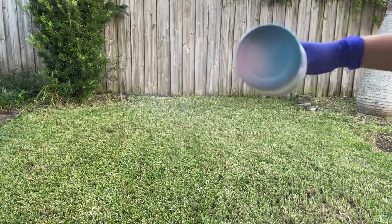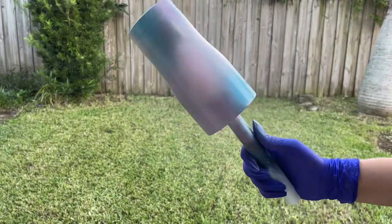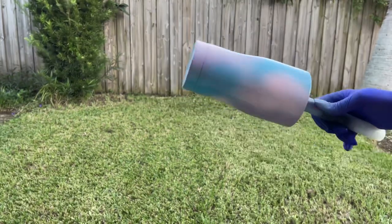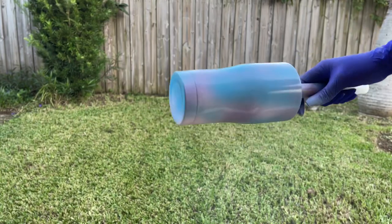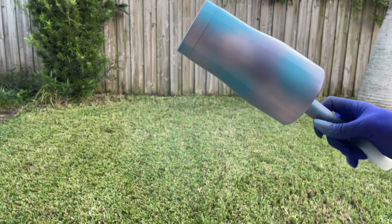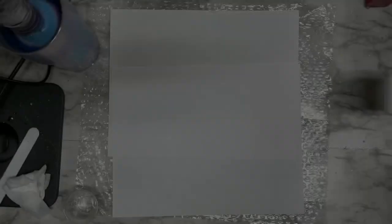I kind of go back and forth between all three different colors. You can use any colors you want in any way you choose. Once you are satisfied with how the base of your spray paint looks, you want to let that fully dry.